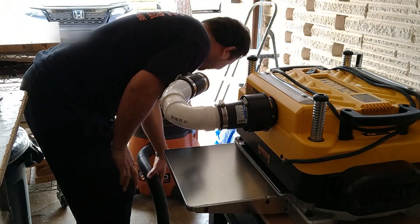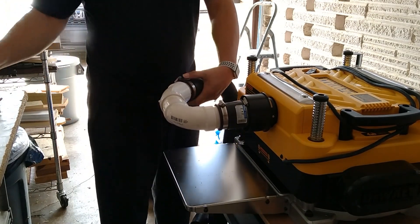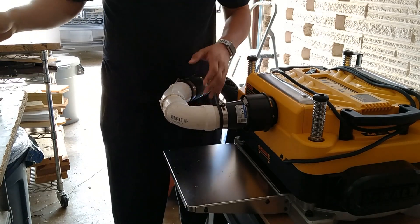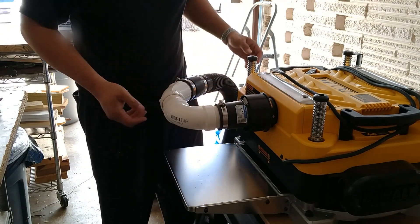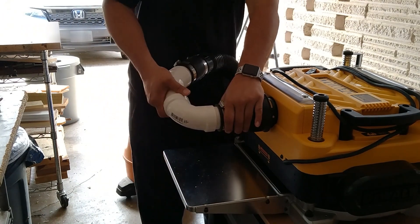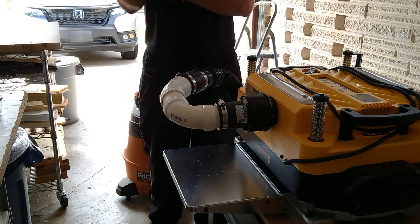Then you can hook any standard vacuum hose to it — two-inch or two-and-a-half-inch vacuum hose. You can adjust this and tighten it down. Once I glue it, it's going to be stationary, so I want to use a marker to mark the angle before I glue it, that way I know exactly what angle I like it at.